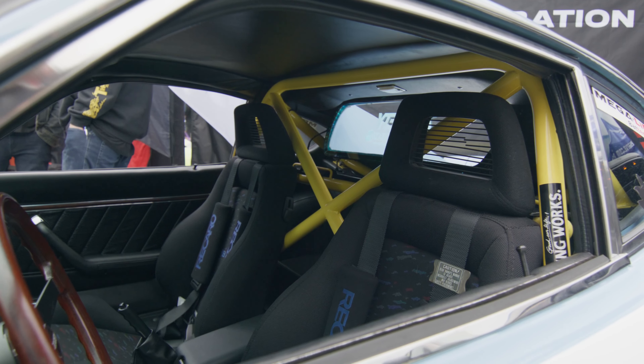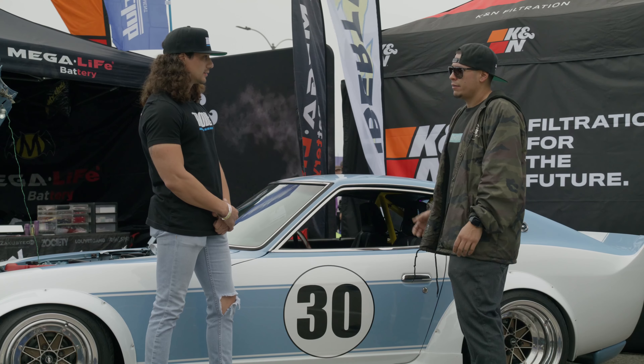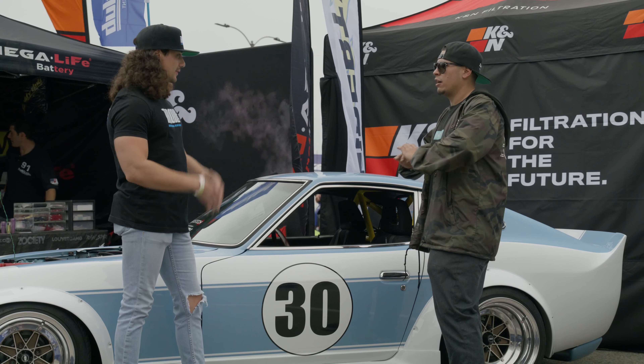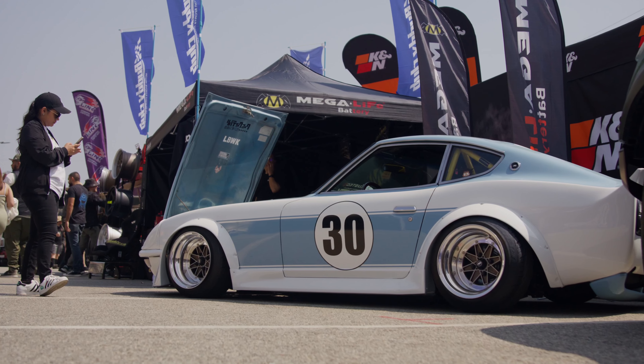The roll cage was a last-minute thing — literally the week of SEMA. We kind of put everything in and were like, 'yo, we're missing something.' That was custom powder coated, custom built. We had it already done, powder coated, tested, done — and that was the scene, we put that in last minute at SEMA.